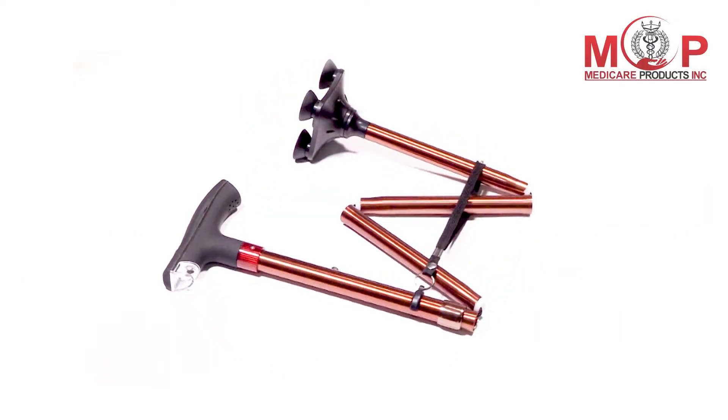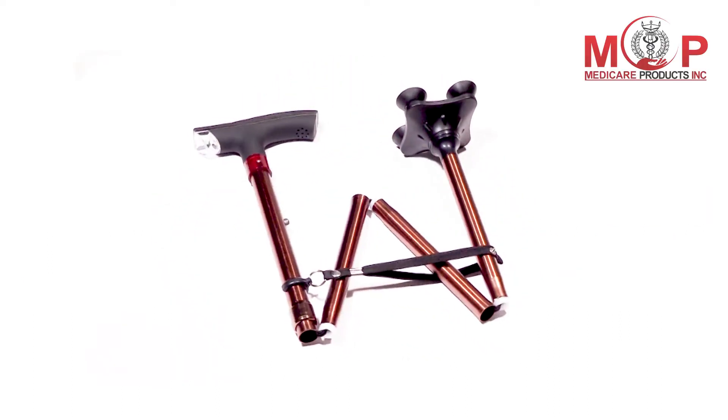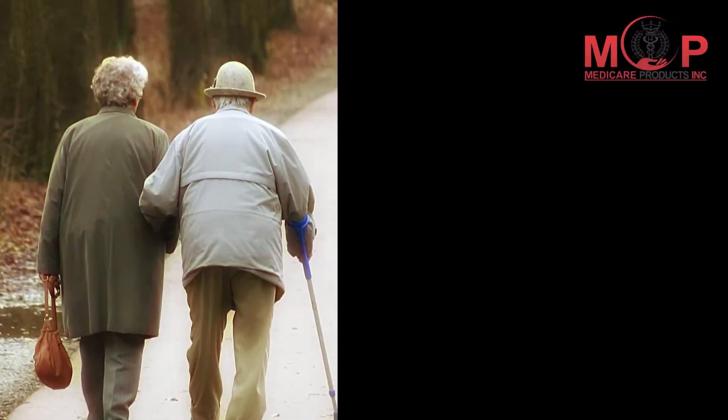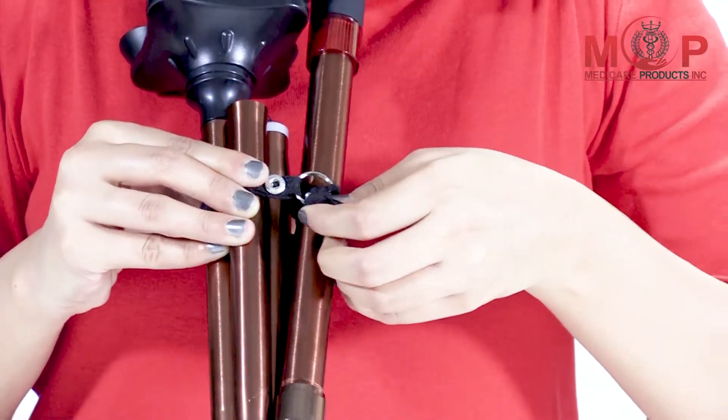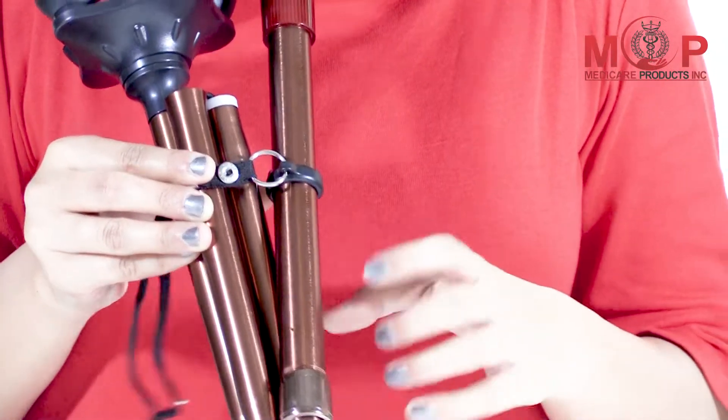Presenting the MCP Smart Folding Walking Stick in Quad Base Brown color. This MCP Smart Folding Walking Stick is made up of high quality aluminum alloy.